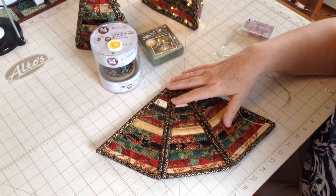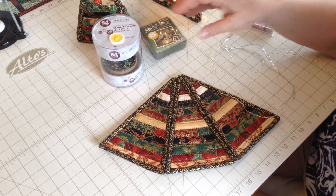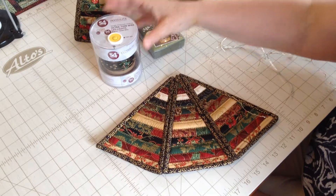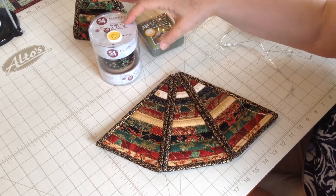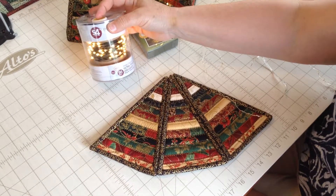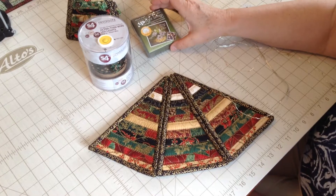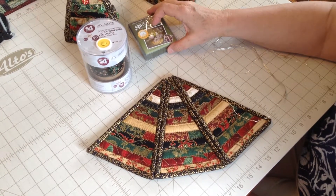They come in a plug-in version, they come battery operated, and they come in different sizes. This one here happens to have 96 lights on it and a green wire. This one right here has 30 lights on it and that has a silver wire.